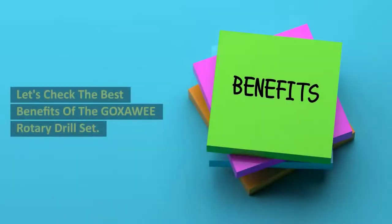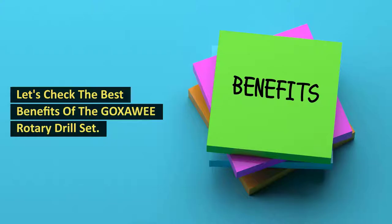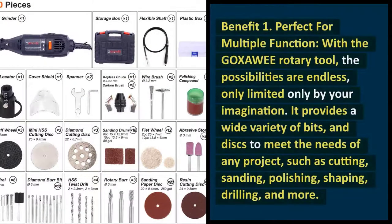Let's check the best benefits of the Goksoe Rotary Drill Set. Benefit 1: Perfect for multiple functions. With the Goksoe Rotary Tool, the possibilities are endless, only limited by your imagination. It provides a wide variety of bits and discs to meet the needs of any project, such as cutting, sanding, polishing, shaping, drilling, and more.